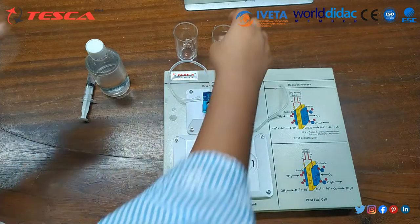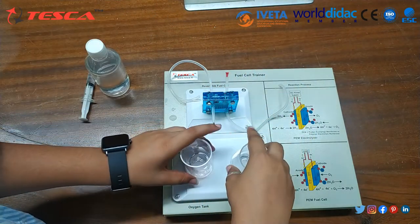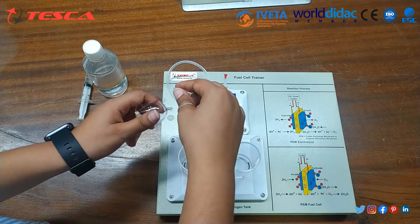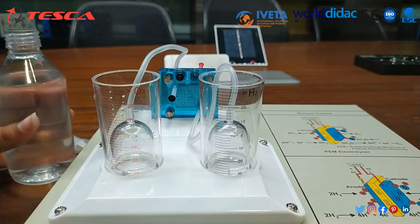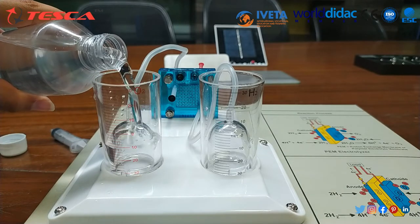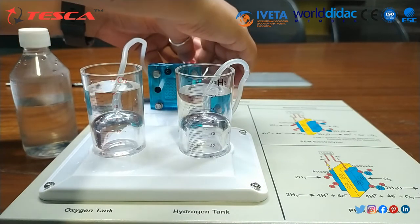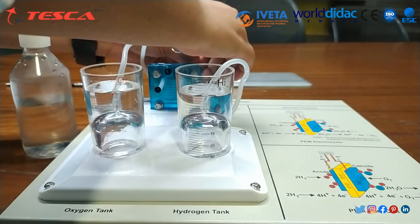Now take the hydrogen and oxygen tanks and insert them into the hydrogen slot and oxygen slot. Take the inner hydrogen and oxygen containers. Connect one end of the long tube to the hydrogen container and the other tube to the oxygen container. Pour 40 ml of distilled water into the oxygen and hydrogen tanks. Disconnect the red and black pins of the oxygen and hydrogen sides. You should observe the water fill inside the container. Once it is full, connect them back into the short tube.